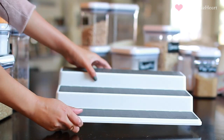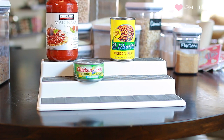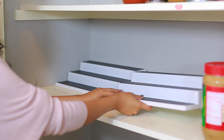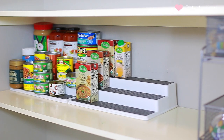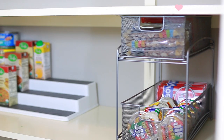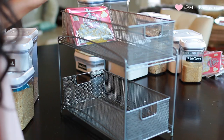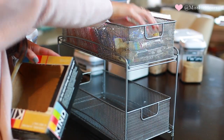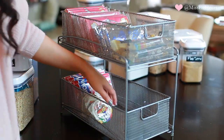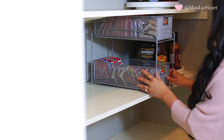Another favorite is this three-tiered step organizer. It's great for things like pasta, canned goods, and boxed items — anything like soup you can easily see everything at a glance. Next is this cool drawer-style organizer I showed in a past organizing video. I also use it in my bathroom. It's perfect for popcorn, which fits perfectly, and for grab-and-go snacks since it pulls out like a drawer. I took everything out of their boxes and put them in this organizer.